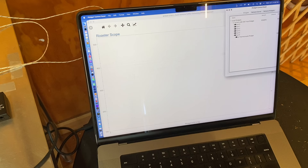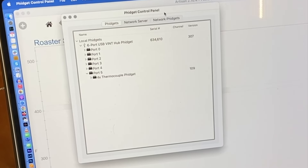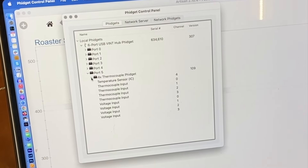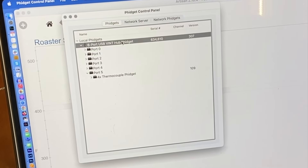There are two things you will download — links will be on the page. The first is the Phidgets control panel. When I hook that up I can see the USB Phidget hub and the thermocouple shows up — that's all I really need. If these show up red when you first do this, you need to update the firmware by double-clicking on that.